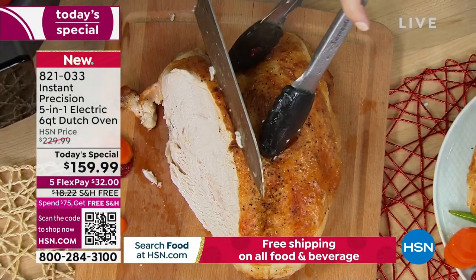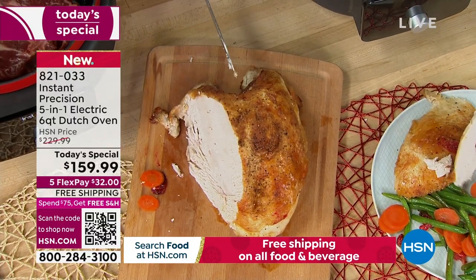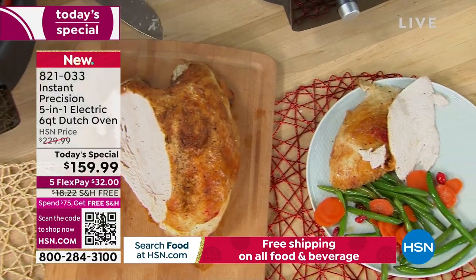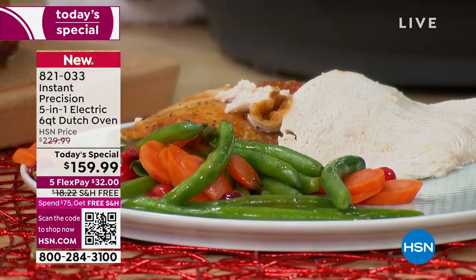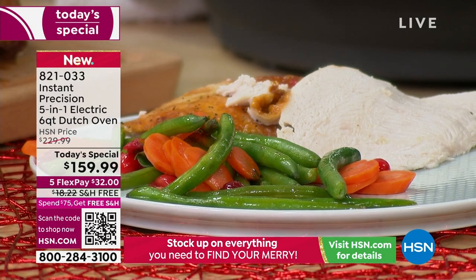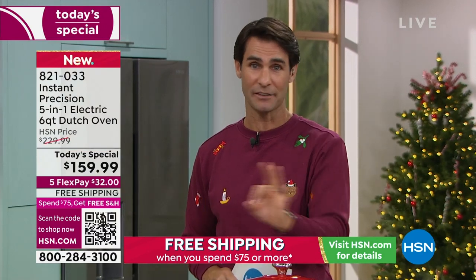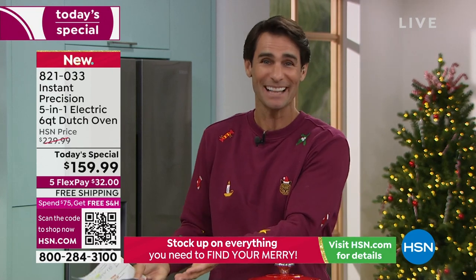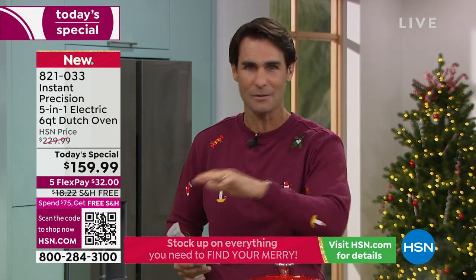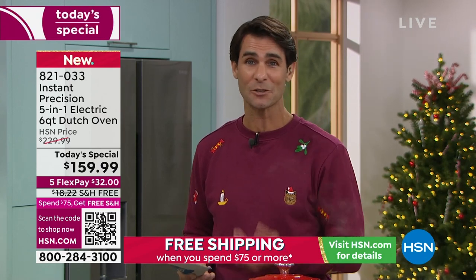It's quality and precision — which in the past with Dutch ovens, precision really wasn't an option. You had to know what you were doing. With the digital display and the presets walking you through everything, you get repeatable results every single time. You're getting $70 off, just for today — this ends at midnight. It's $159.99 on free shipping and handling. Something like this that is cast iron, you don't want to pay shipping on that.